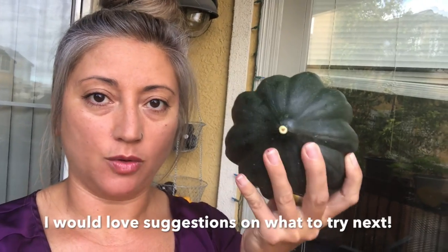I figured if we're going to be doing the homesteading, I'm going to have to start trying more veggies and fruits that I have not tried before so that I have a wider variety of plants that I can eat. So today I'm going to start with an acorn squash.